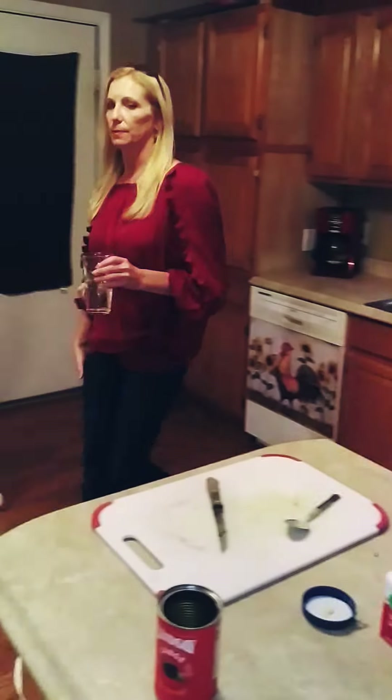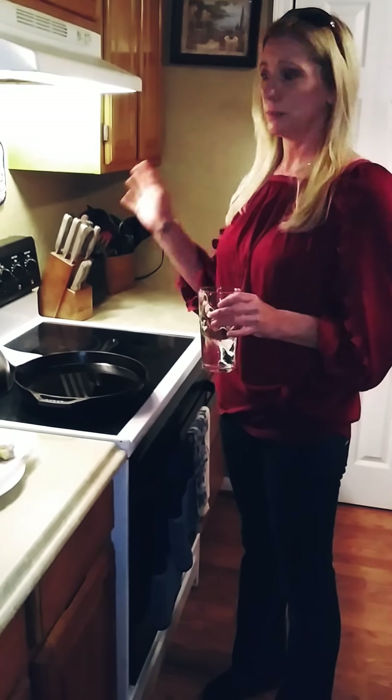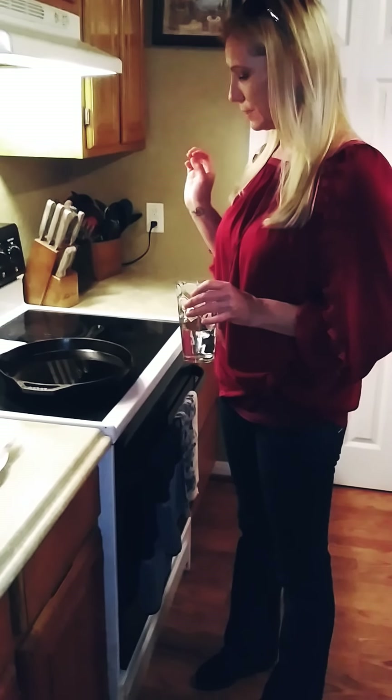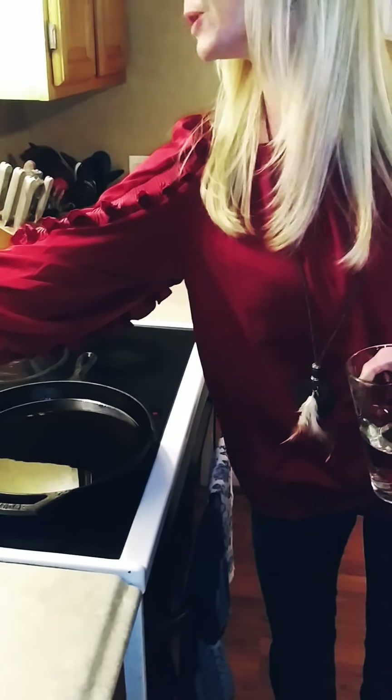Guys, remember — be very careful with grease when you do this. If you put too much water in it, it's going to be bad. Just put a tiny tiny bit to test it. It's not ready yet, it needs to be hotter.